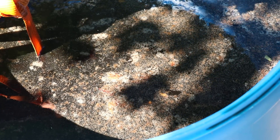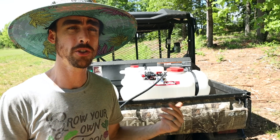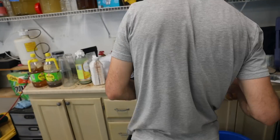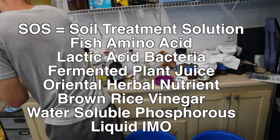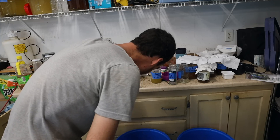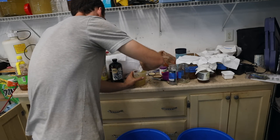It's 4 p.m. now. I'm going to put down the liquid IMO and then in about three to four hours I'll put out the seed treatment solution, which is a bunch of Korean natural farming inputs combined together. That's going to include microbes, food, and minerals — it's like a tonic for soil and plants that will help the microbes I'm putting out right now thrive and grow even better than they would without it.